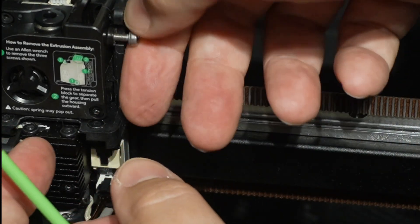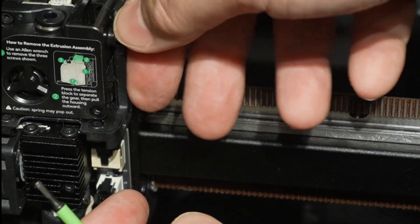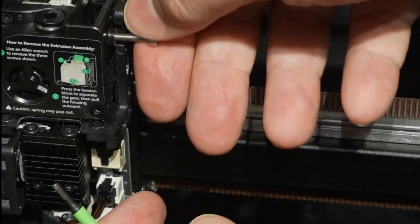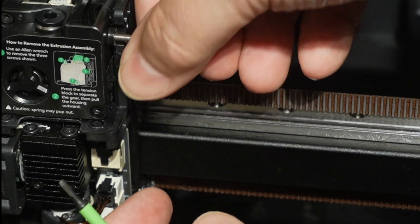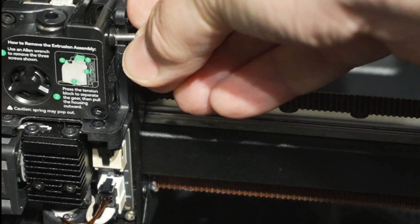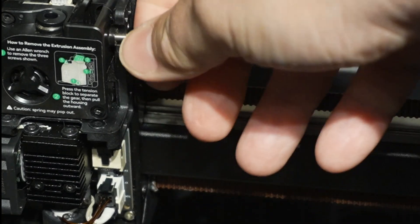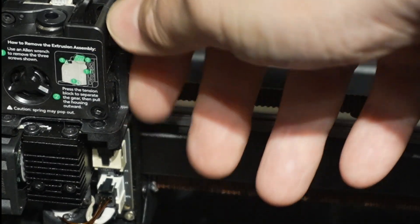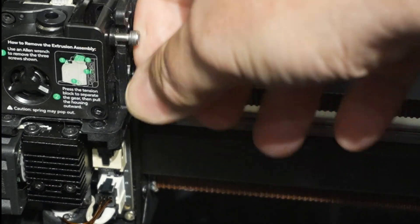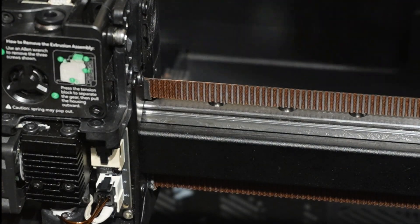I'm going to swap out the M3x16 screw for an M3x12 because the longer one is really sticking out far and I don't think it matters that much. I'm doing that on camera so you can see the replacement. This screw is really just here to hold things in place — it's not adding tension — and if I need tension later I can put the longer screw back in. Then I reinsert the PTFE tube.